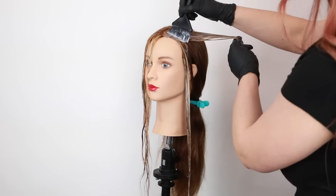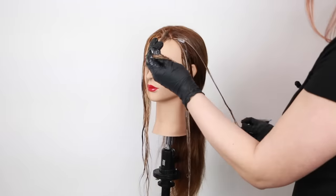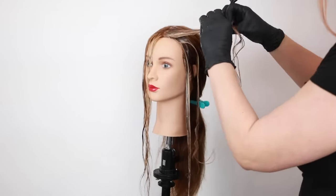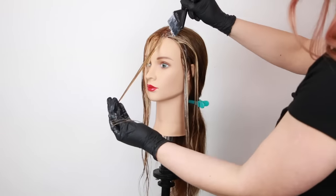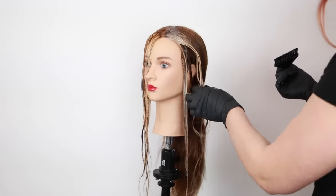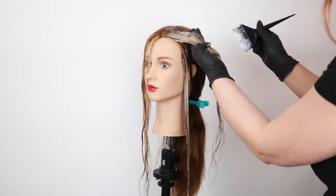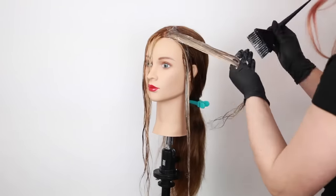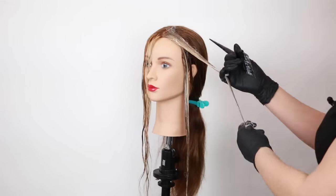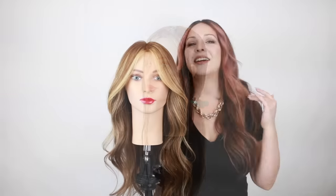I'm also applying the toner to the natural brown hair, and I'm not concerned about color shifting since this is deposit only — it won't affect unlifted hair. Once I get the toner on completely, I'll process for about 15 minutes, or until I like the tone. A good rule of thumb with demi permanent: once you see the color you like visually, wait an additional 3 to 5 minutes before removing, then finish with a good rinse and conditioner to seal it off.